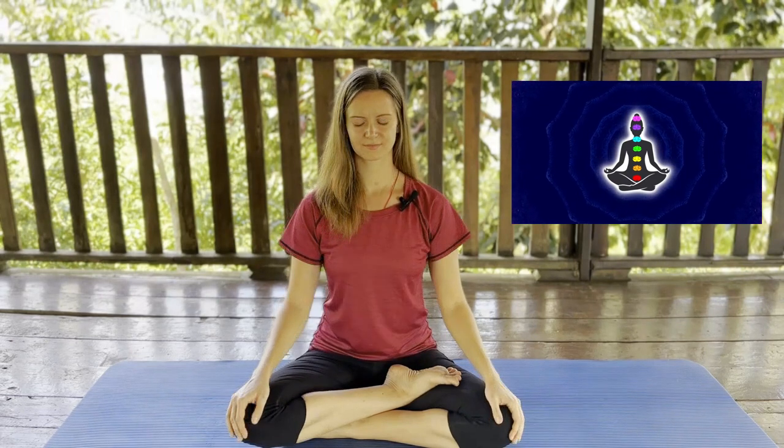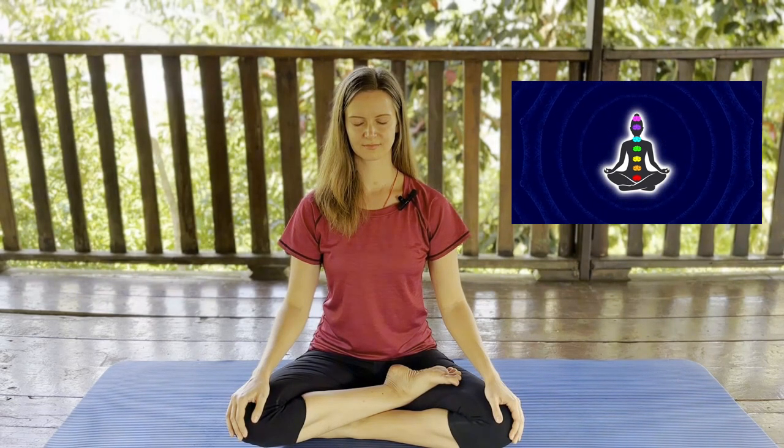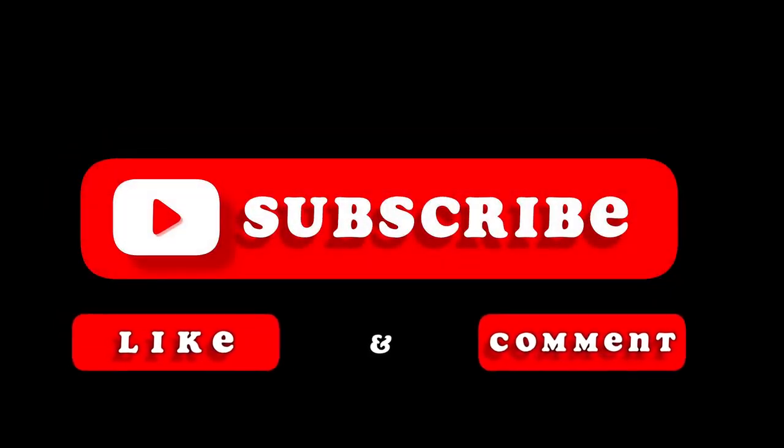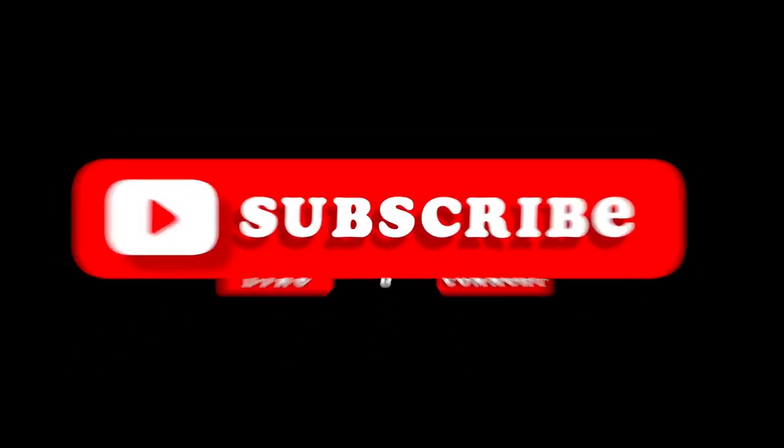Being present, being here without getting involved, observing from above. Breath. Breathe out, and one more time breathe deeply in, breathe deeply out.